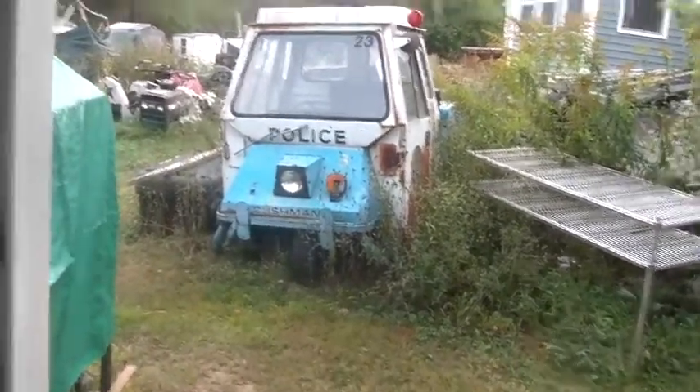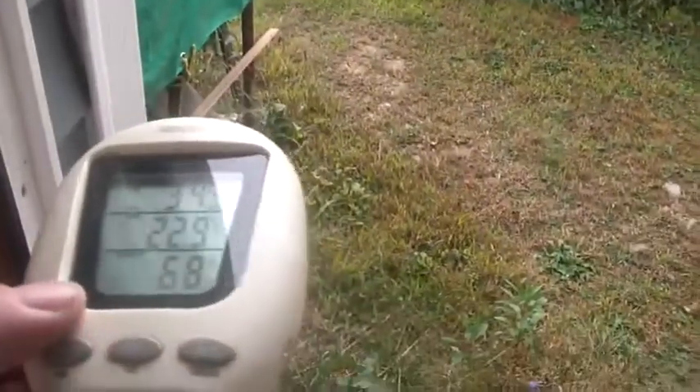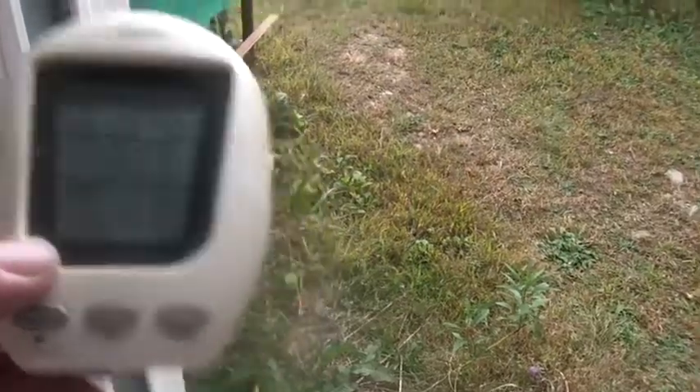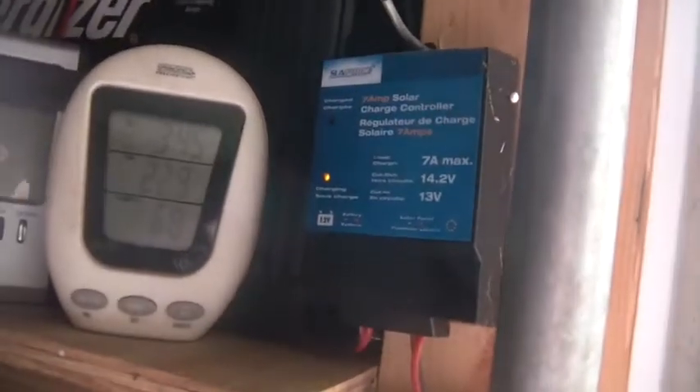Hi folks, welcome to the horde. It's been a busy day of deliveries here. It's 3:45, 22.9 degrees Celsius, 60% humidity. We're supposed to get some rain blowing in tomorrow, particularly tomorrow night into Wednesday.